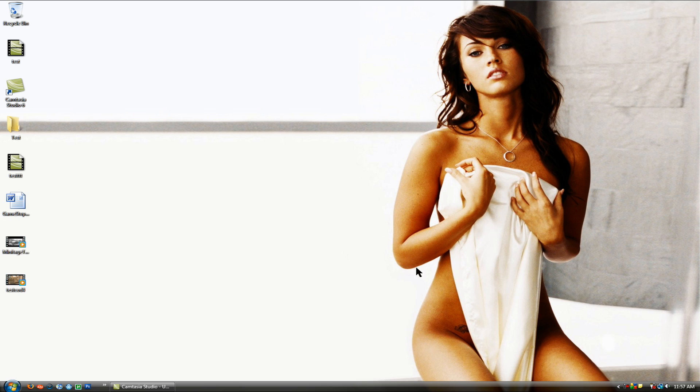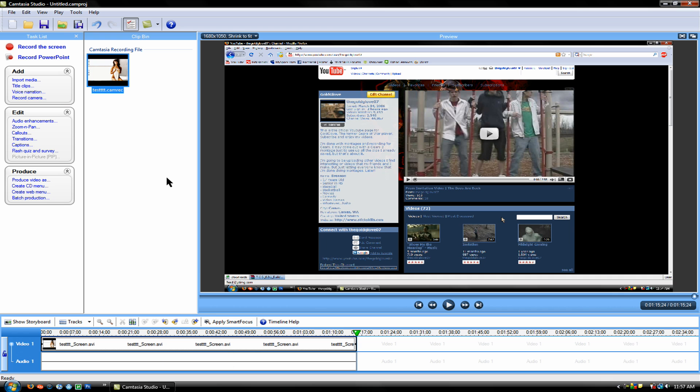Yo, what up everybody, this is Gold Glove. Long time no talk — I know I haven't been doing much, but I'm here to check out this Camtasia Studio tutorial that Chris made from Gearsapedia. It's a pretty sick program; I've never even heard of it.